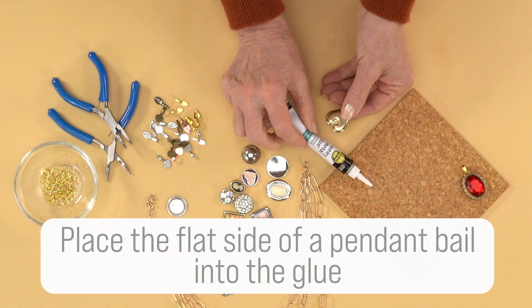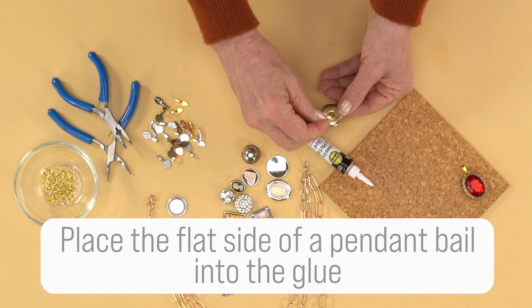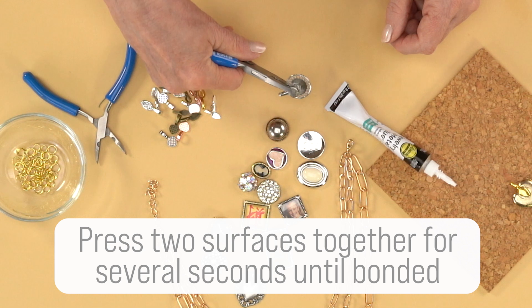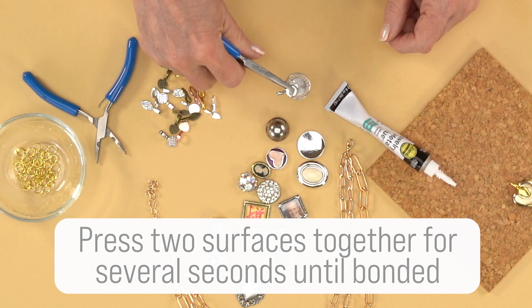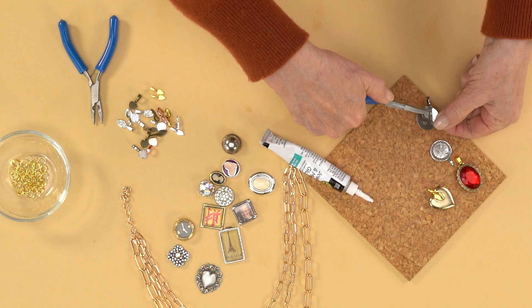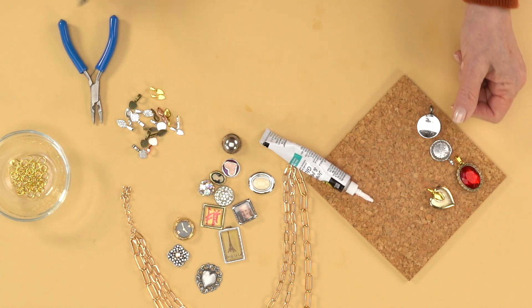Place the flat side of a pendant bail into the glue and press the two surfaces together with pliers for several seconds until bonded. Lay the finished charm aside to completely dry and continue to make more charms.